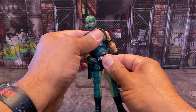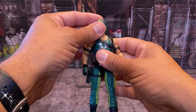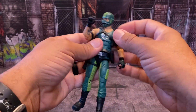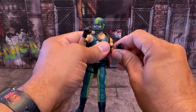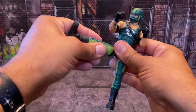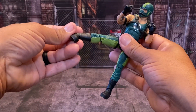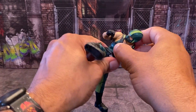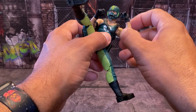Hasbro has done a fabulous job with this figure — just like Rock and Roll, just like Torpedo. Bazooka wasn't too bad either; there was only maybe a minor thing with him that I can overlook. They are doing much better when it comes to quality control, and to me that's awesome. They have been listening to the fans of this line — everybody who is buying these figures, they're listening. They're getting there.